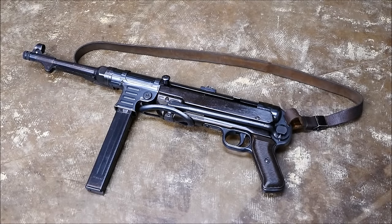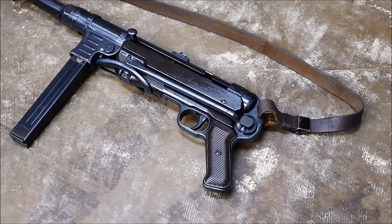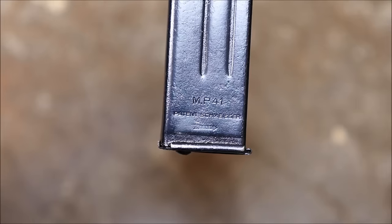Hey guys, it's Alex C with TFP TV. Today's field trip is going to be of a German MP40 from the Second World War. The MP40 served the German military throughout the conflict and was kind of the Thompson's nemesis on the Western Front, known colloquially as the Schmeiser, despite the fact that it wasn't designed by him.